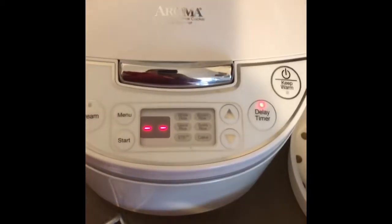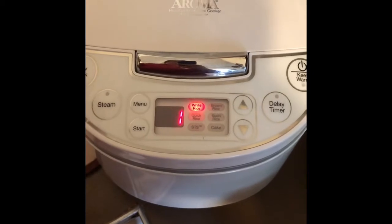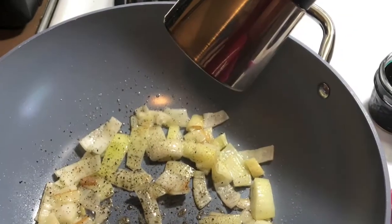Leftover rice is the best rice for making fried rice because it gets that dried-out crispiness that you're looking for. So I didn't do any other cooking until my rice was completely done. I opened the lid so the steam could come out and it started to get cold. The next step in this recipe is to chop up your onions and start cooking them — I use sesame oil when I'm doing any Asian dishes.